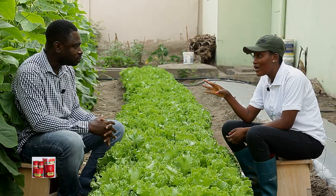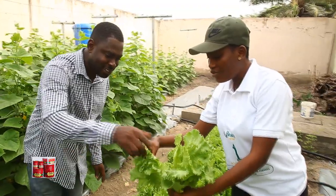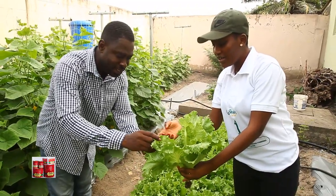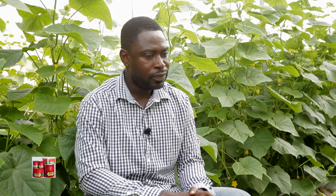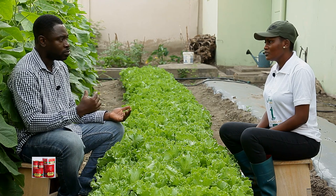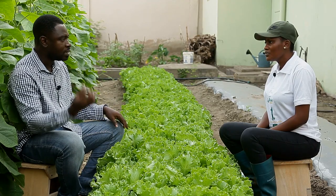With chili pepper or bell pepper, if I don't want to go back to the seed dealer I can take some seeds, keep them, and the next season plant again. Is it the same with lettuce? Even with the pepper you're mentioning, it depends on the variety. If you are using hybrid seeds, it's not advisable to replant them. Maybe your father is using indigenous open-pollinated varieties. But if you are using hybrid seeds, it's not advisable because you might not get the same quality of fruit you had from the initial seed.